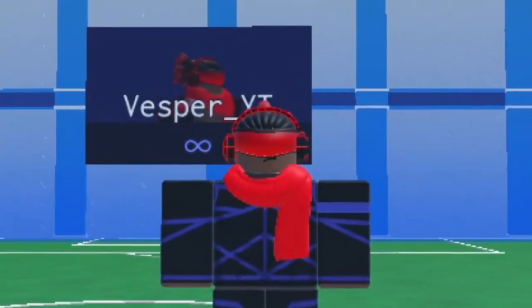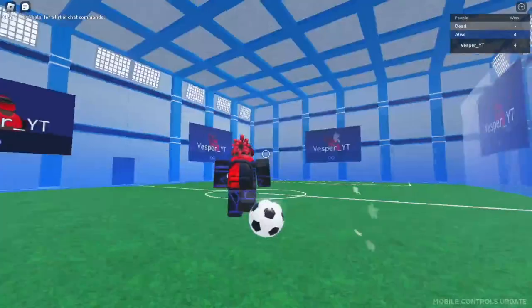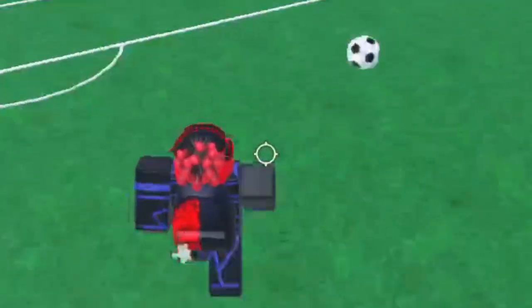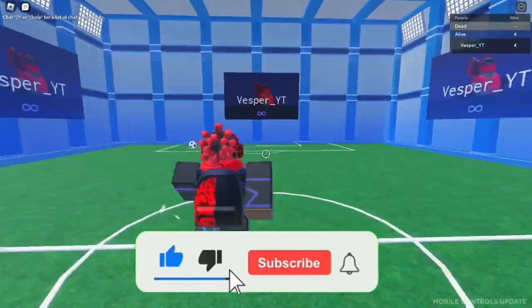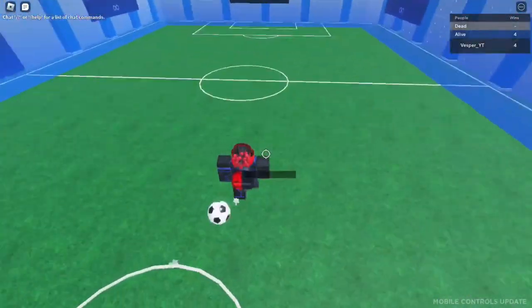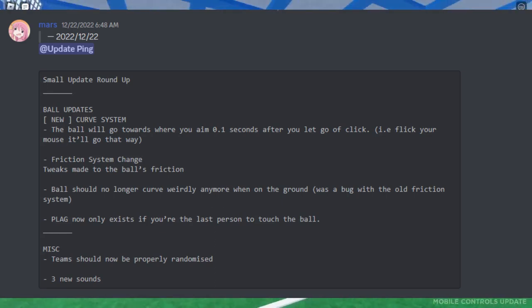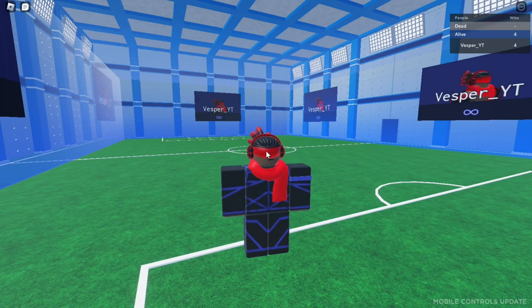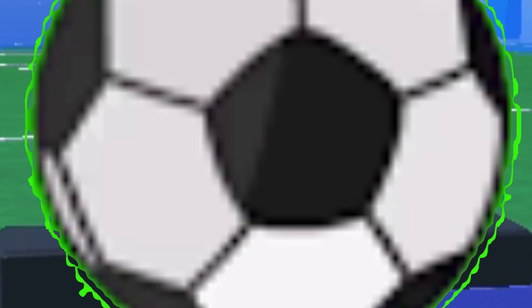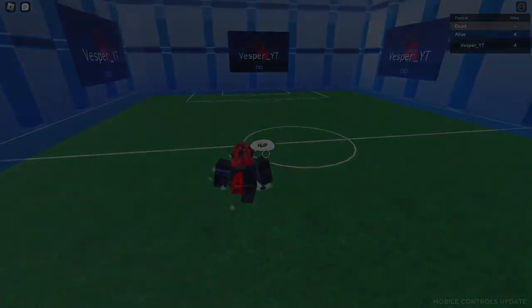What is good YouTube, it's your boy Vesper here back with another video. They added a new method — curving — which is more efficient. So today's video I'm going to be teaching y'all how to curve the ball. That's basically what the video is, so let's get into it.